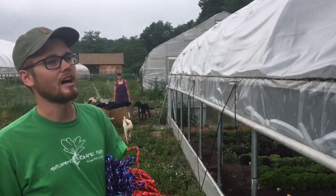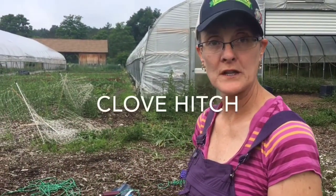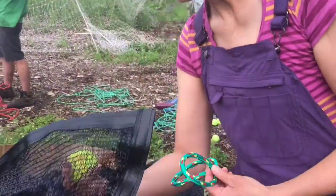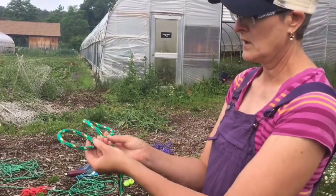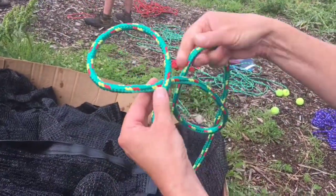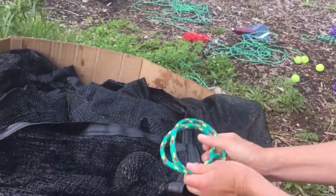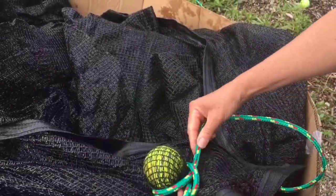Let's talk about how to do a clove hitch. To pull the shade cloth — and this works for plastic over hoop houses too — we're going to put a tennis ball underneath the fabric like this and use a clove hitch knot to secure the rope. To create a clove hitch, you put a loop with the rope on top, then a loop with the rope on bottom, then put them together like this. Then you secure it over the tennis ball and tighten it.